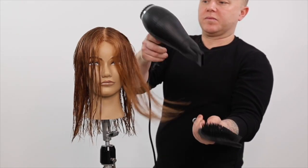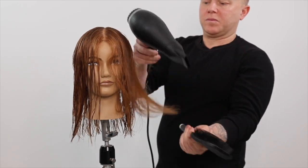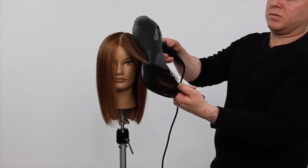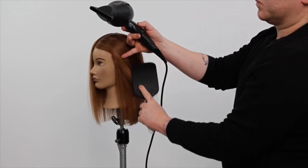We now flat wrap blow dry to prepare the haircut for the refining process. It's important to flat wrap your line haircuts into natural fall so you can cross-check and refine your line with precision.